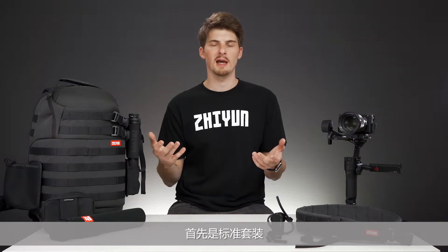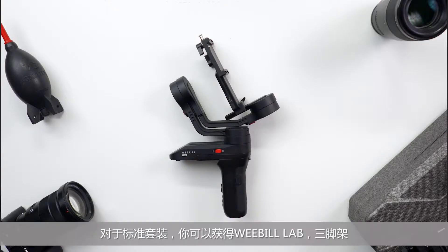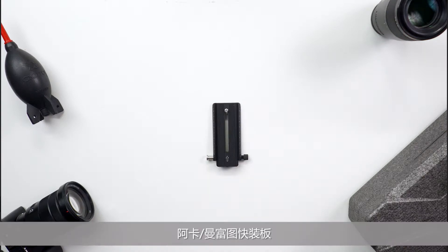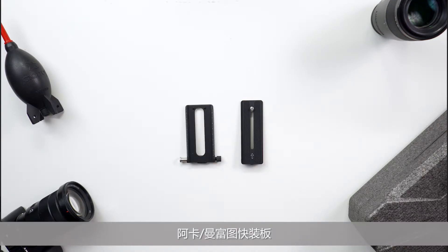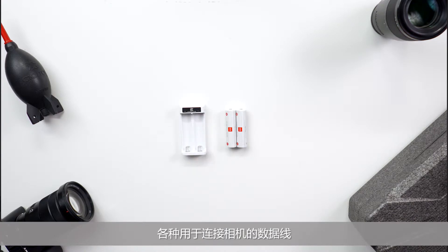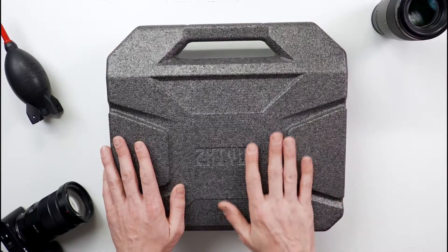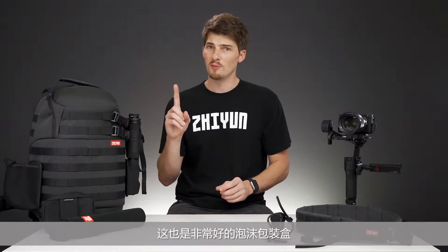First up is the standard package. With the standard package you get the Weeble Lab tripod mount, 2-in-1 Arca slash Manfrotto quick-release plate lens support, batteries and charger, an assortment of cables for connecting your camera, and a foam briefcase. A really good foam briefcase too.